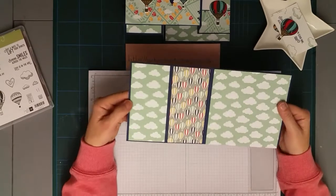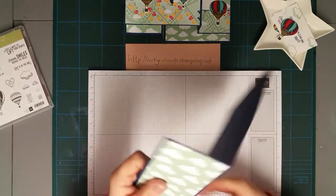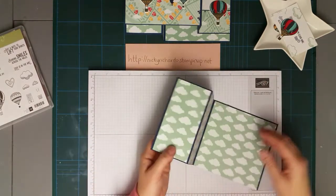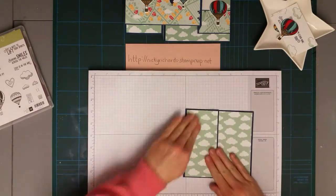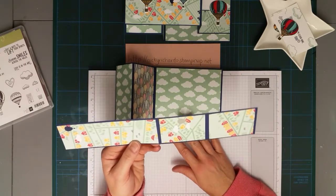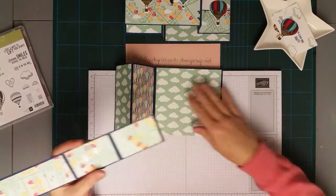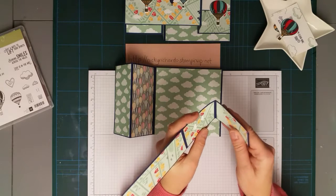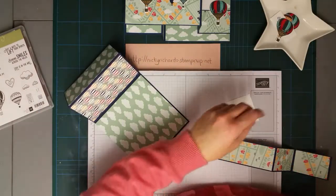I've done the sticking on ready, so I'm folding it now. This one is going to be a mountain fold and this one is a valley fold. With a mountain fold the edge of your card comes up, and with a valley fold the edge of your card goes down. That's the main card. The papers I'm using have been retired - I am trying to use up my paper stash - and I wanted the clouds in the background with the balloons high above the ground. So this one is a valley fold and this one is a mountain fold.